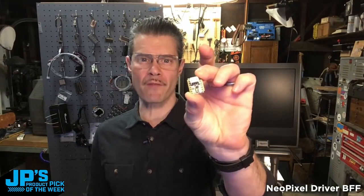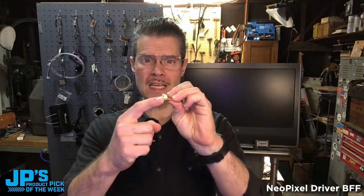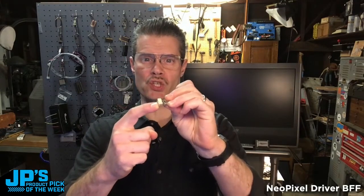It is the NeoPixel Driver BFF for CutiePie and Xiao boards. This gives you level-shifted 5-volt logic and a really nice, easy JST connector for plugging in your NeoPixel strips. You just attach this to the bottom side of a CutiePie or Xiao board and you are off to the races lighting up your NeoPixels.